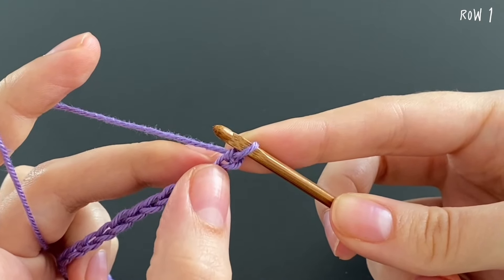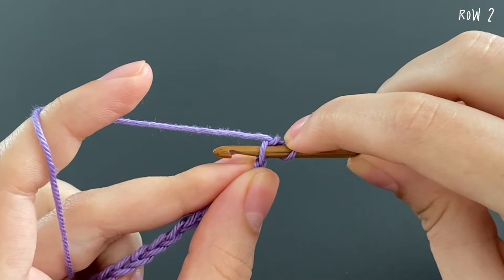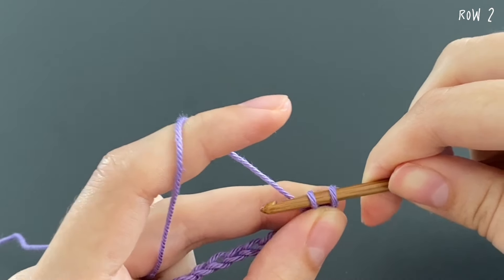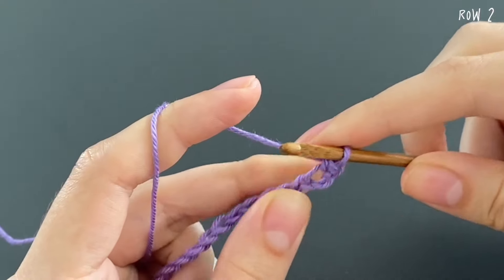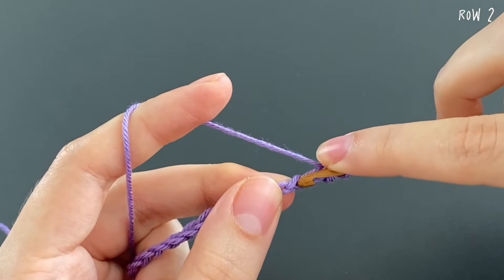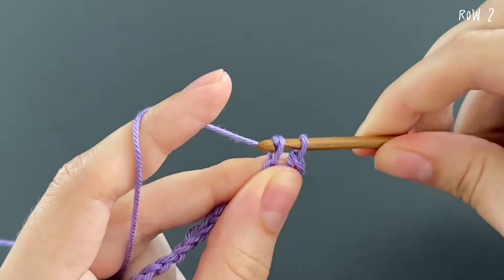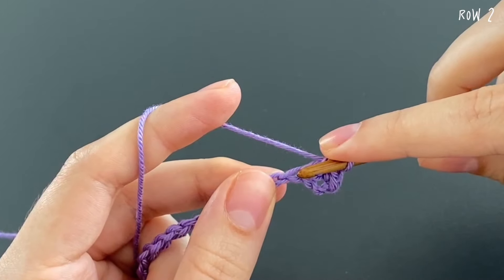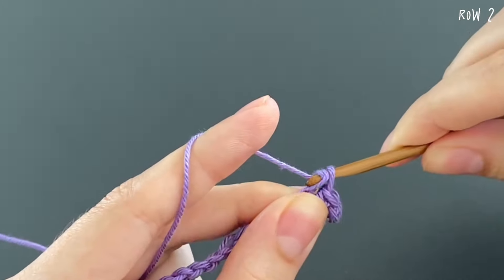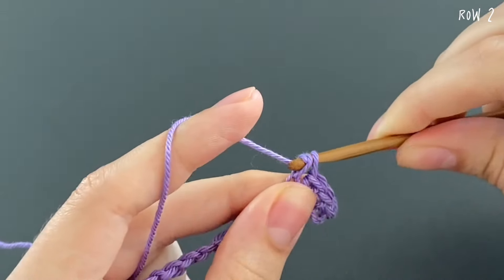After you have made 85 chains, insert your hook into the second stitch away from the hook — so you skip the last stitch. Grab the yarn, pull it through, yarn over, pull through two loops. We just made a single crochet. Continue inserting into each next stitch and making single crochets all the way down. In the end you should have 84 single crochets.